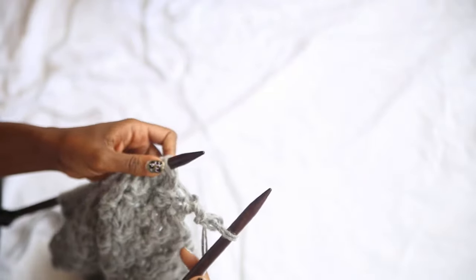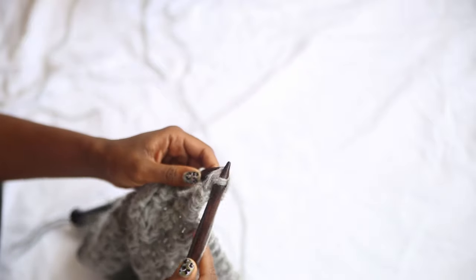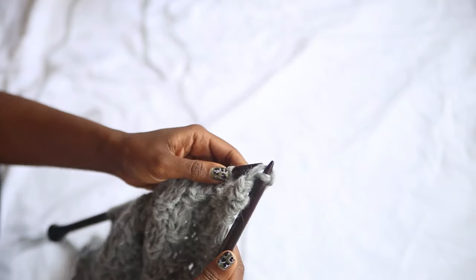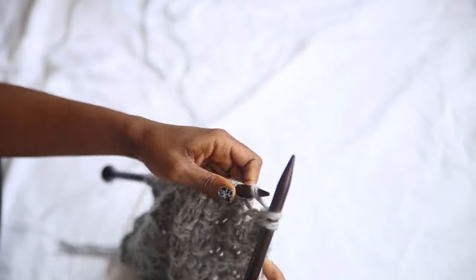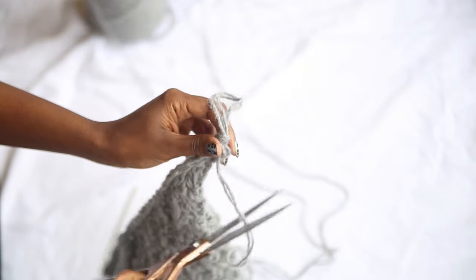Now it's time to cast off. Start by knitting two stitches, then slip the stitch on the right over the stitch on the left. Knit another stitch, then slip the right stitch over the left stitch. Repeat until you have one stitch left, then snip the yarn after about 15 centimeters and pull the yarn through so you have a knot.